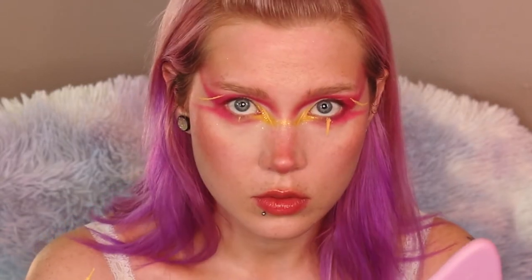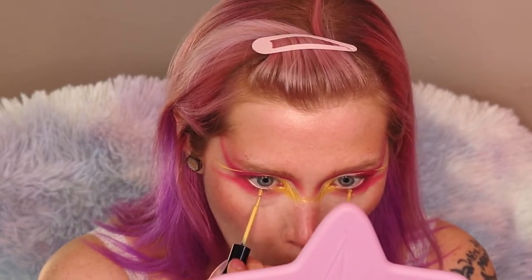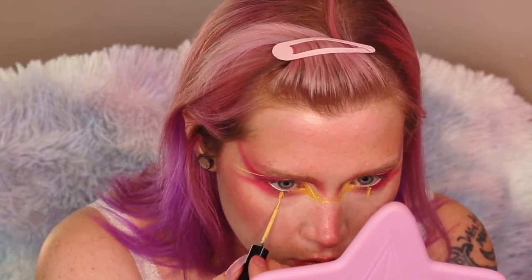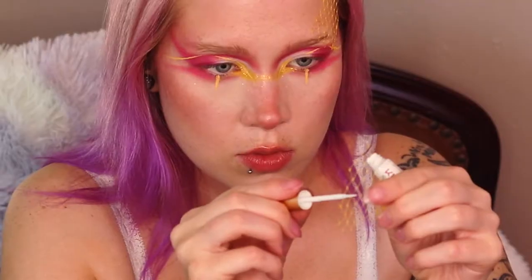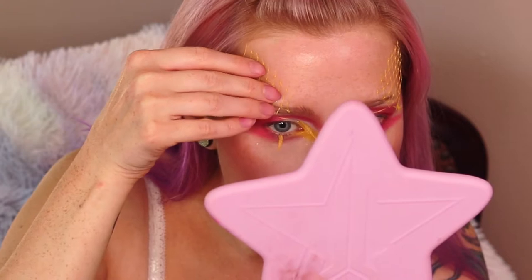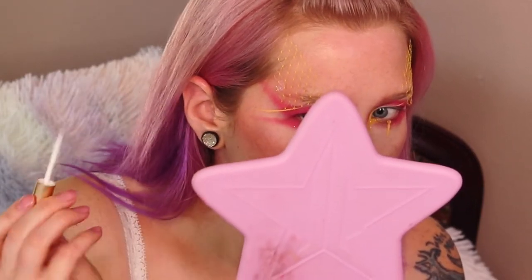I decided to create a line at my lower lash line as well. This yellow netting is actually a bag that lemons came in — I thought the yellow was so pretty that I kept it in my makeup room like a weirdo. I cut out triangular pieces and used lash glue to adhere them to my face right above my eyebrow.